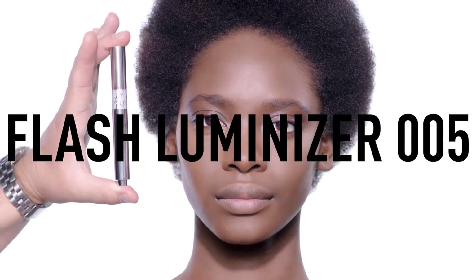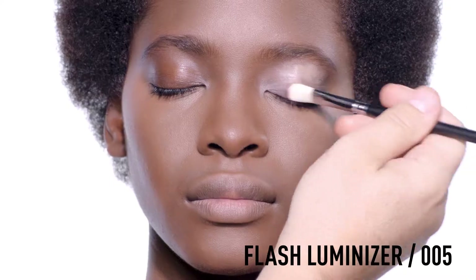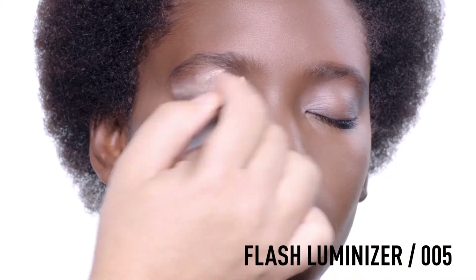Then revive your eyes by using a flash luminizer. Apply it on the mobile eyelid, beneath the brow arch and at the outer corner of the eye. Blend well.